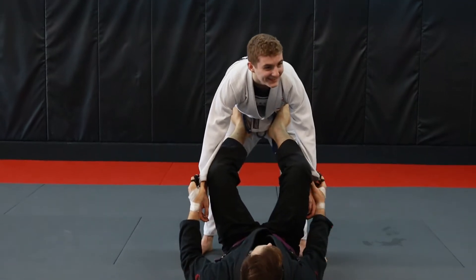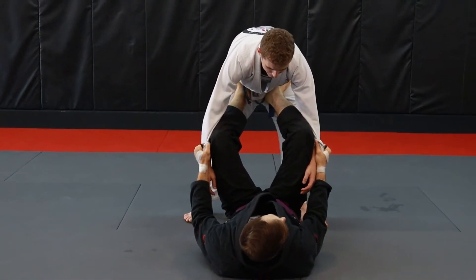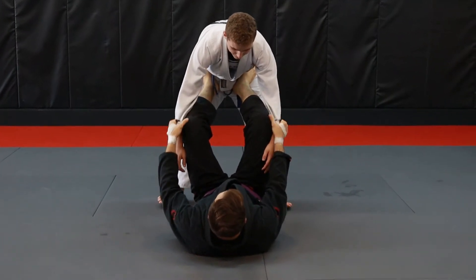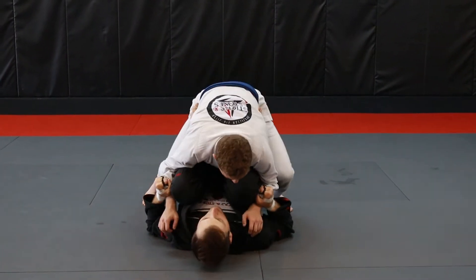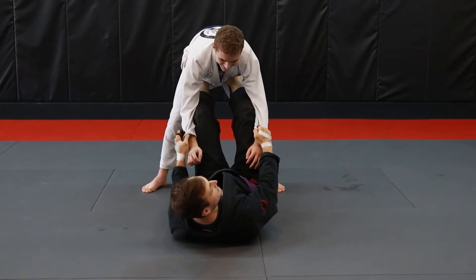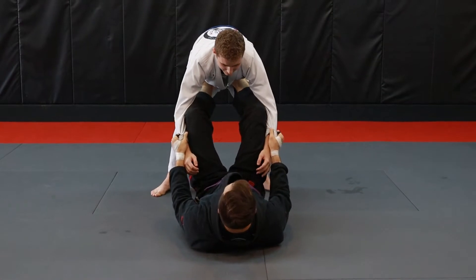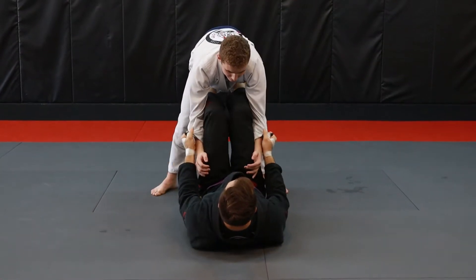Start out in an open guard. We're going to have both feet on our partner's hips and start out with double sleeve grips. Make sure you're using your legs to manage distance. If somebody starts crowding you too much and you have your feet on their hips, push them away. Your legs are strong — I know a lot of you guys try to leg press a bunch of plates at the gym, so use your legs and your strength to your advantage. Have strong grips on the sleeves.